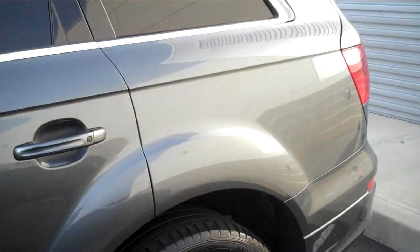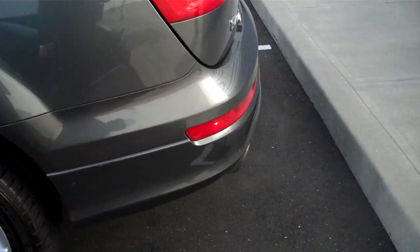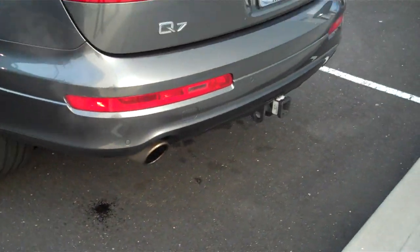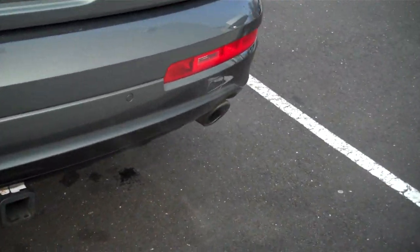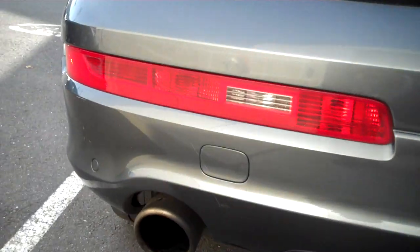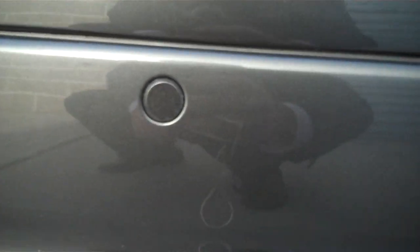The technology package gives you your push-button entry right here. Also your push-button start so you don't physically need the key. Dual exhaust pipes. Here's your tow package in the back.